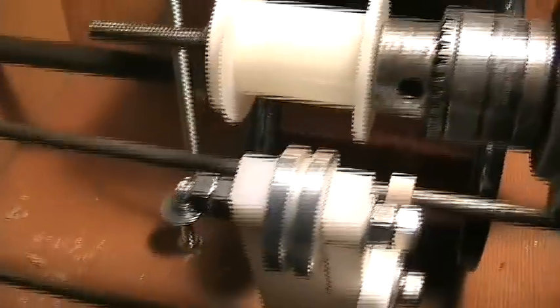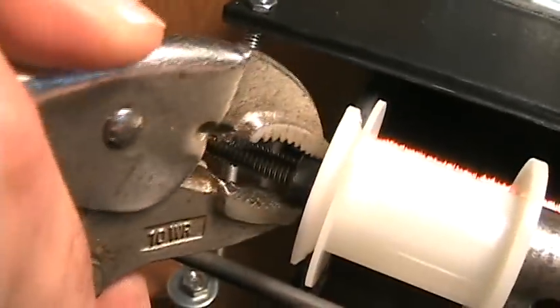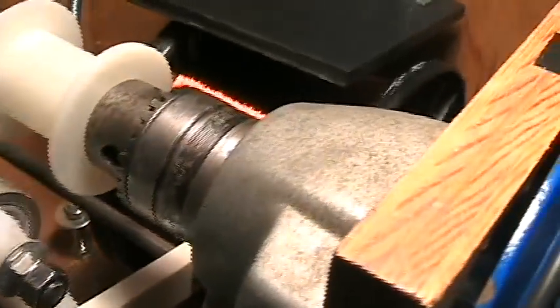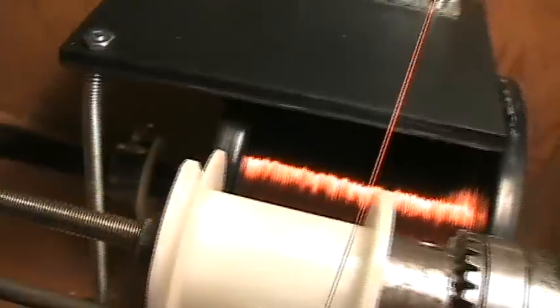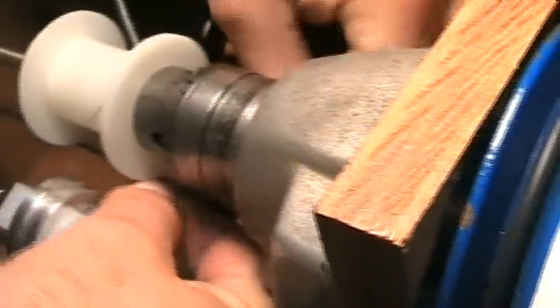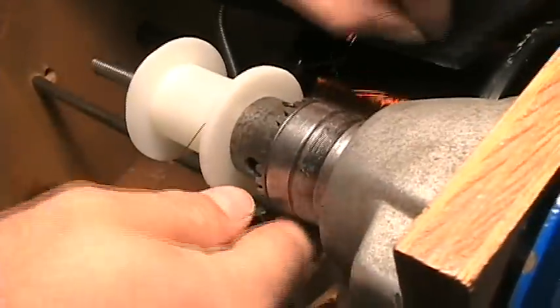We'll just give that a little tighten, keep it snug, and then we'll bring the wire out. Put the wire down there, so the wire comes on that roller, up onto that roller, and then this thing up here, hooked to this screw. This is a spring — this screw is a tensioner, to stop this from rolling away when you get going too fast with the winder. So we'll put about three turns on there, and then we'll stop and come back in a second when it's ready to go.